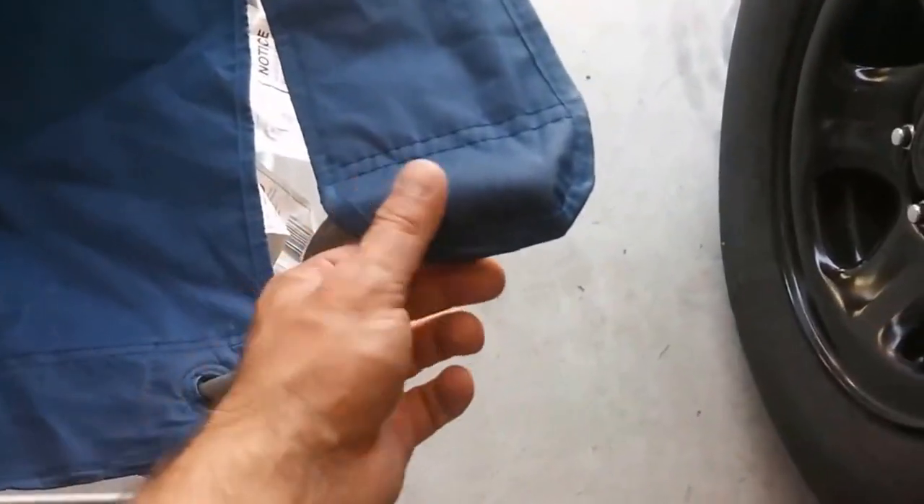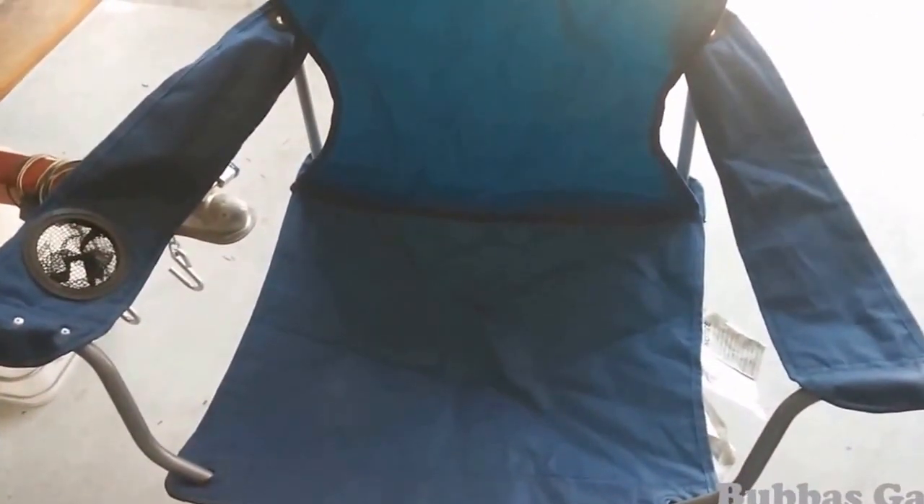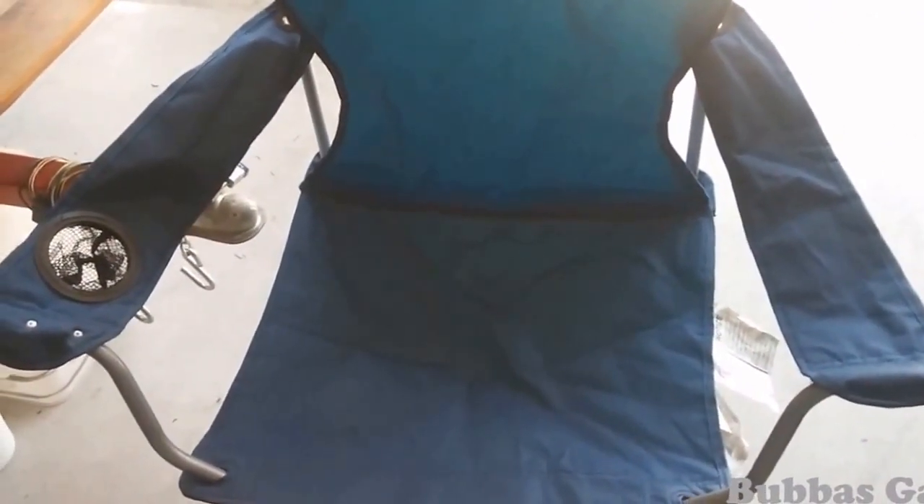If the other side happens, guess what? We drill it out, put a couple of pop rivets in — $10 chairs, you can't go wrong. Again, this is Bubba's Garage. We make do the best we can with what we got. So you guys stay tuned, we'll have more videos coming soon.